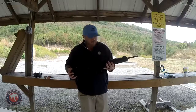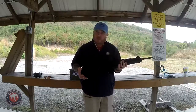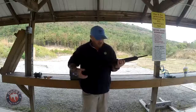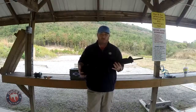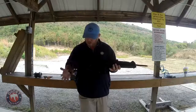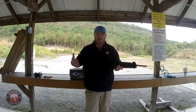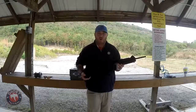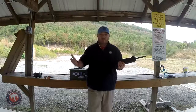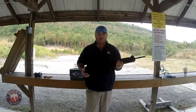To get into the Beretta CX4 Storm - it's a really fun, very versatile gun. It is made by Beretta. The magazine - this is a nine millimeter version - it does come in 40 and 45, so you can get it in any of the three calibers. I chose nine millimeter because I love the nine millimeter round, and also because it's what most of my pistols are chambered in for home defense.